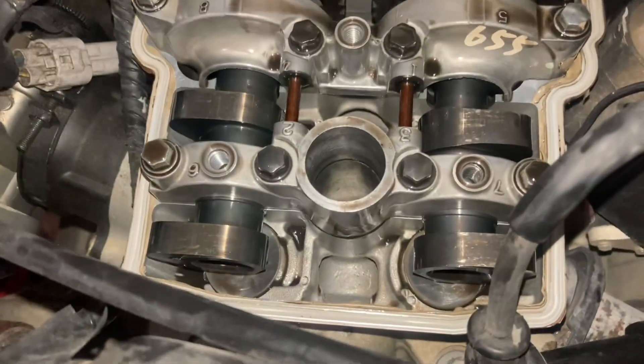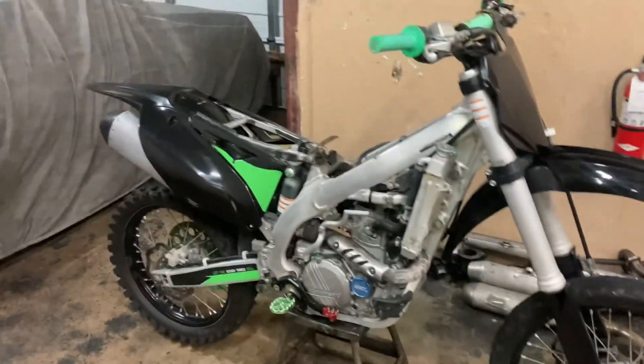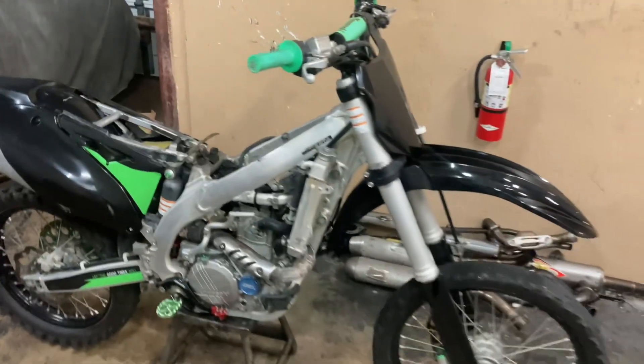I'm definitely gonna do a valve adjustment on this bike because the valves are too loose. I'm gonna do the valve adjustment and tap back in.